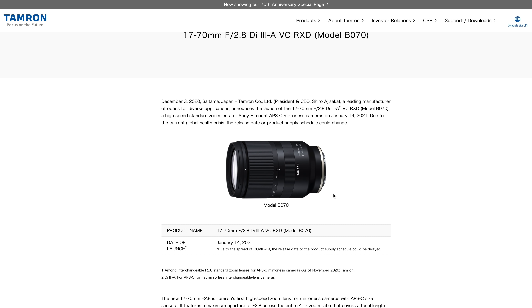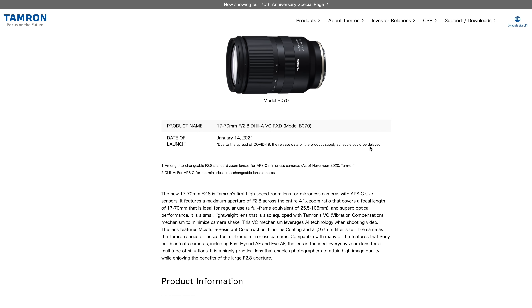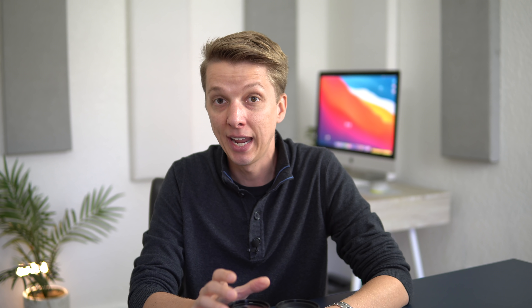For Sony APS-C shooters, I would still recommend either getting the Sony 16-55 or waiting for something else. Tamron is releasing — or is expected to release — a 17-70mm constant f2.8, which would be amazing. It would cover the same focal range as the Sony 16-55 plus a little bit more on the telephoto side, and if the pricing rumors are correct, it should also be quite affordable — in the $700-$800 range, I'm hoping.